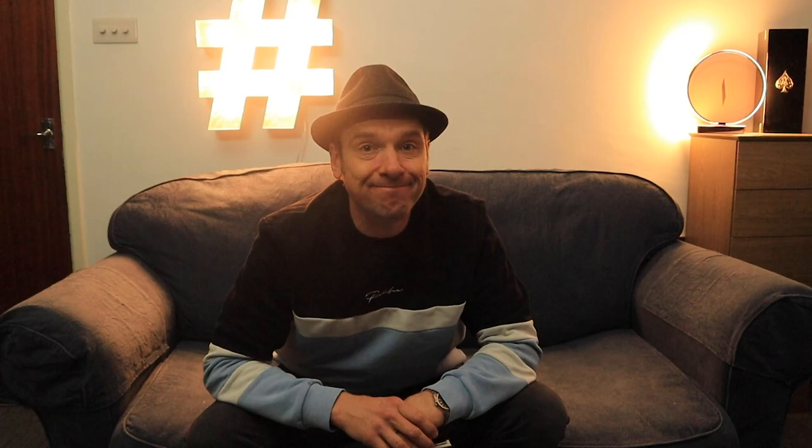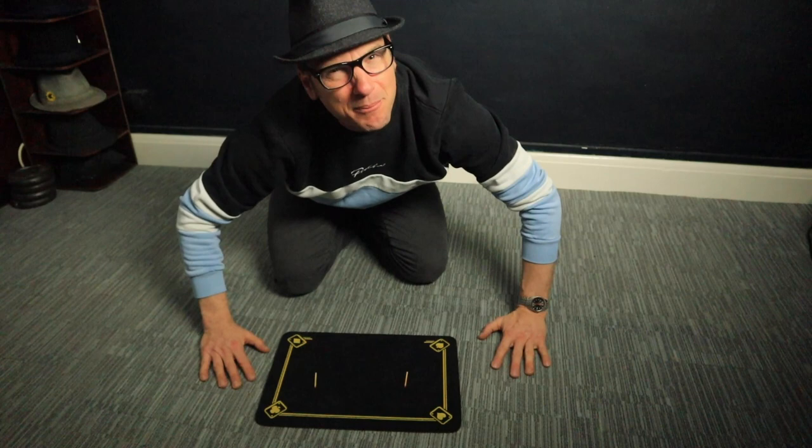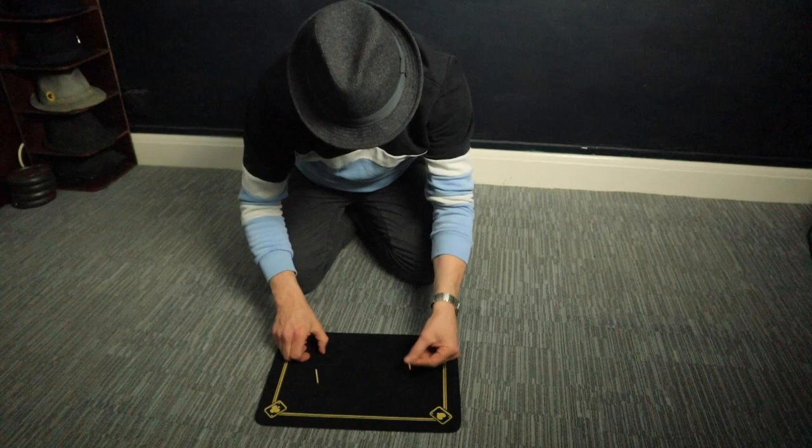A Chinese magician does a magic trick different than an American magician — he stood down on floor. One match, two match, one hand, two hand. One match, two match, pray to Allah. Two matches, one hand. Chinese magic trick. I hope you enjoyed that effect — that was called Chinese Matches, and that's on page 72.